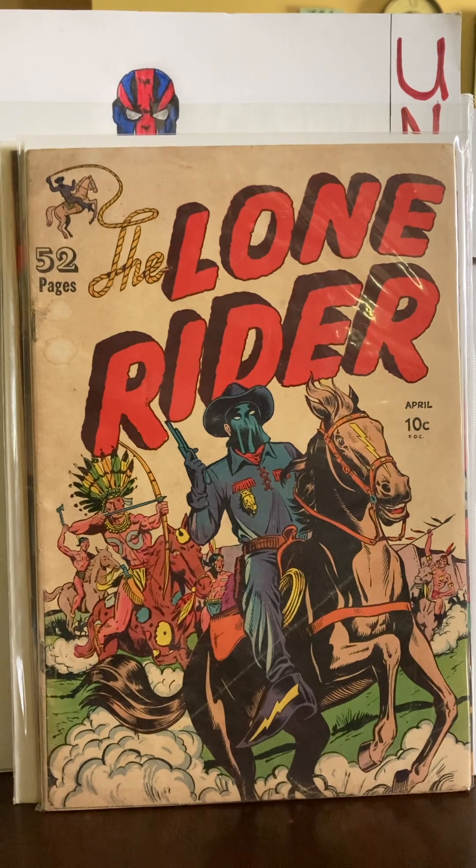I also have Batman number one, New 52 — Snyder and Capullo. Capullo is another great artist. About two years ago you could order these New 52 number one Batmans — first print, second print, third print, fourth print — for $10 to $15 at the max. Go on there and try to find one now. At one time I had all the printings; sometimes there was a color difference, sometimes the trade dress was different.